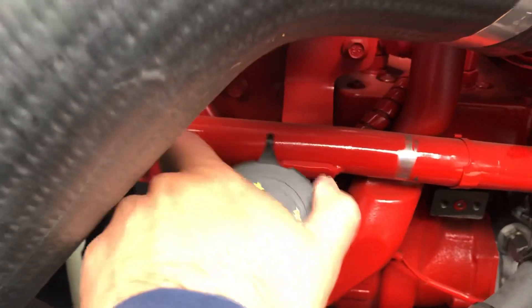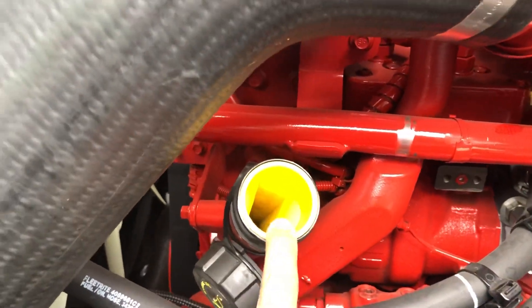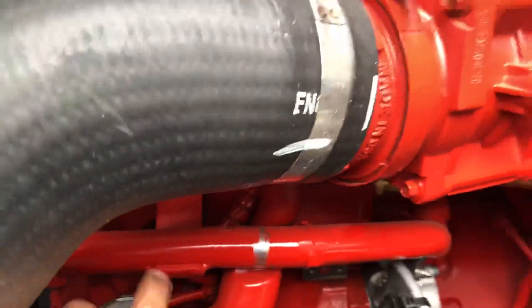It even comes with the yellow funnel guide for putting in oil. This is one of the things I like about Cummins, because it helps a lot when you have just the cans.